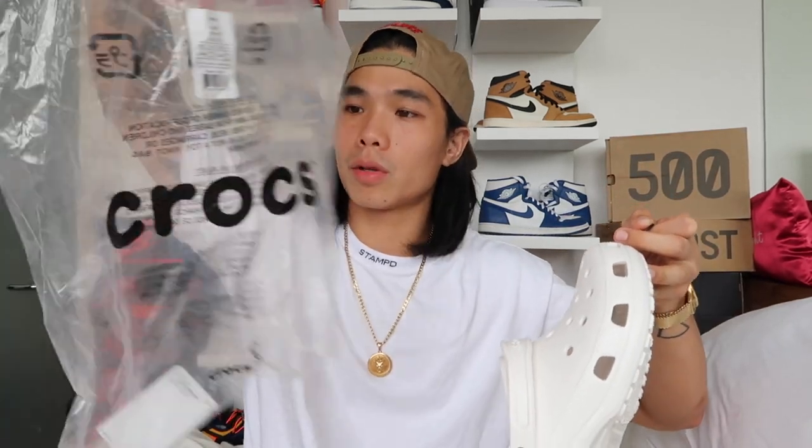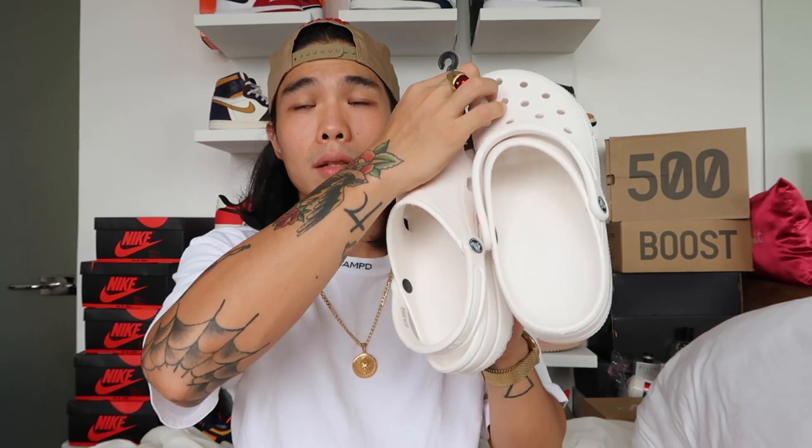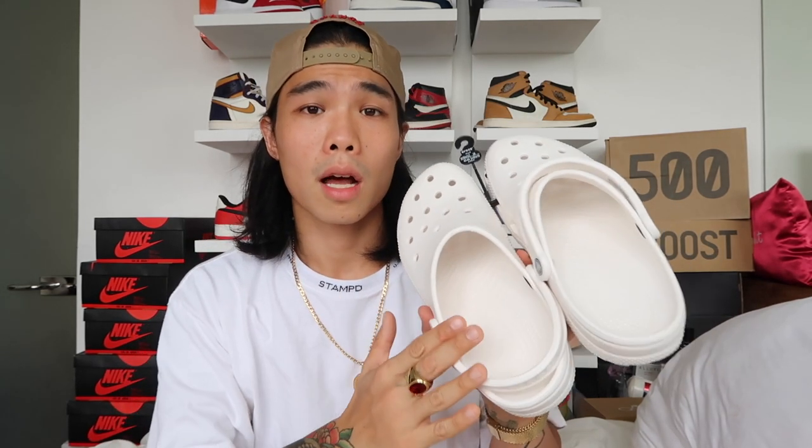When you buy it, it comes in Crocs plastic packaging with warnings at the back and the Crocs logo at the front. There's a hang tag indicating the size — this is men's 10 and women's 12. It's a unisex clog, so be careful when choosing sizes when buying online. Zalora does have a return policy, so check their FAQ page, but it's better to know your size beforehand.